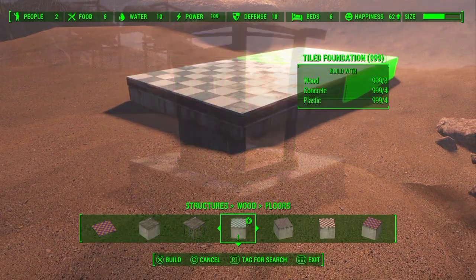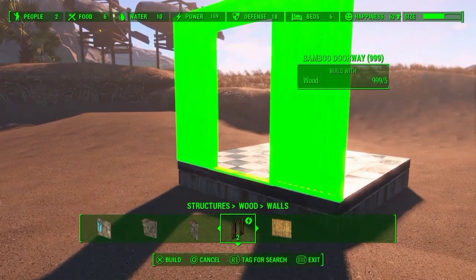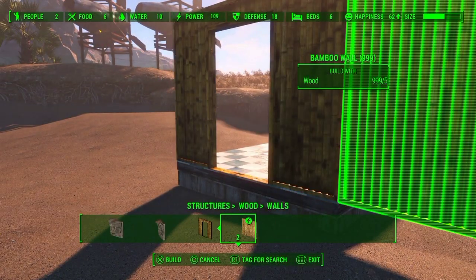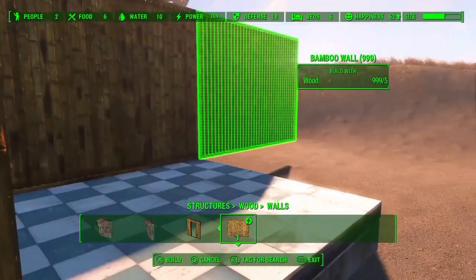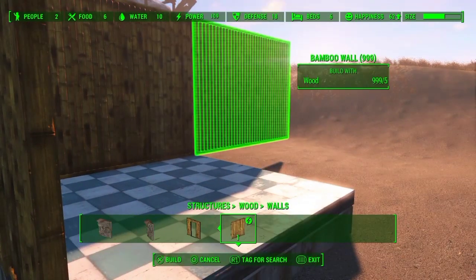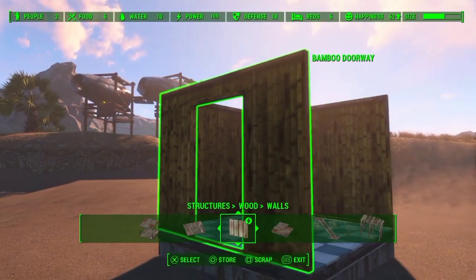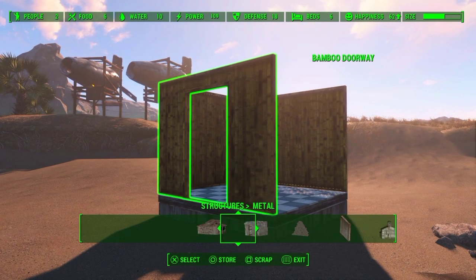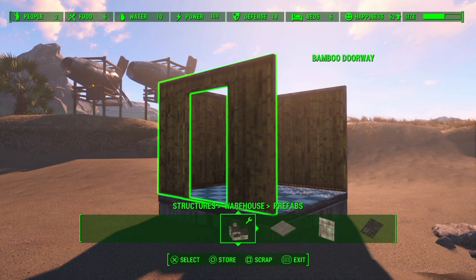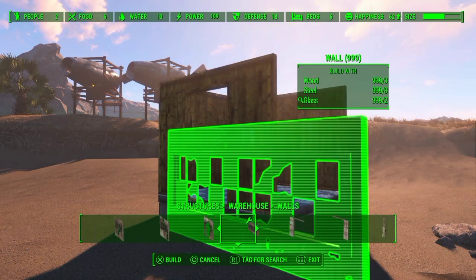I'm just going to orient it, and then we need to go into the wood walls and find the bamboo walls. Now one of the biggest complaints about bamboo is that there is only a blank wall and a door wall — there's no window wall, and there's no roof or floor. Well, I figured out a way to give them floors, roofs, and windows, so you'll see how it works. It's not too difficult.